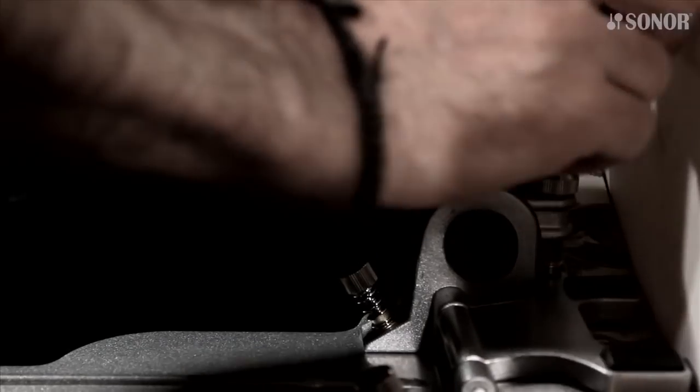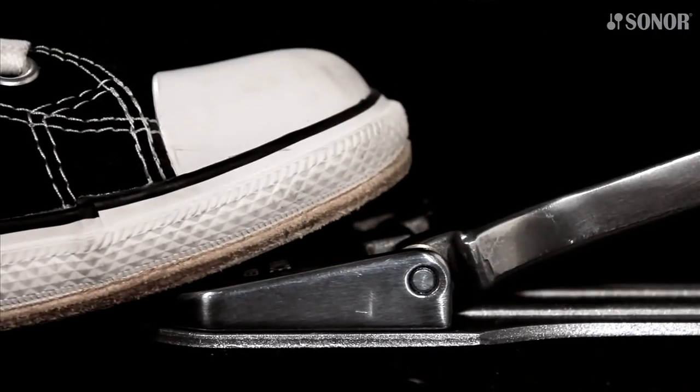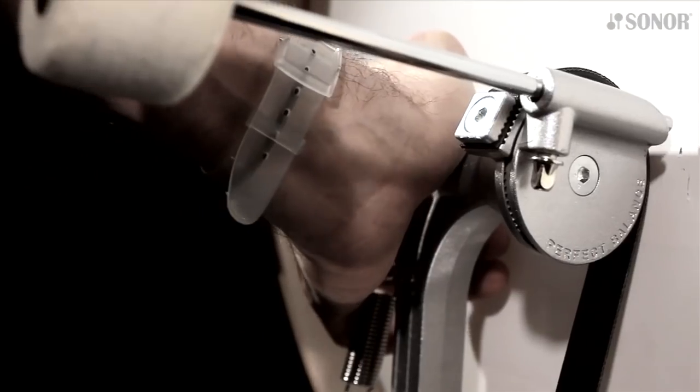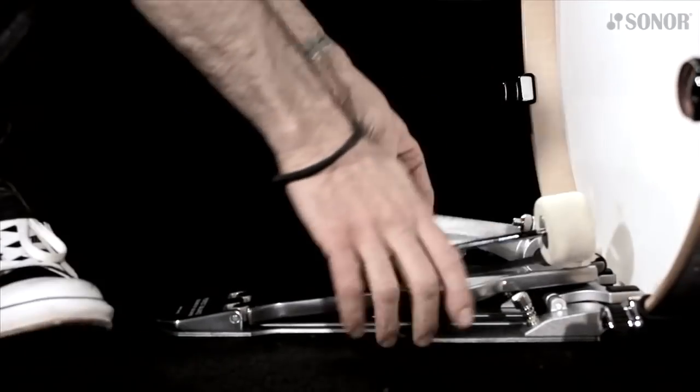From this position, additionally give the screw two quarter turns. This will secure the clamp with enough grip to keep the pedal in its place while playing. To release the clamp, anchor the pedal by putting your foot on the heel plate, then push the column forward a tiny bit and press the release button. This will open the clamp and enable the pedal to fold up.